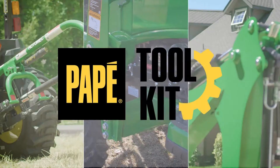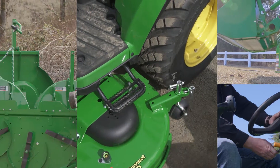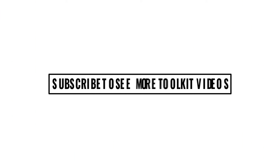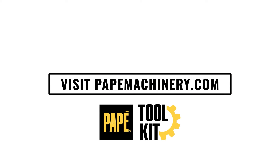My name is Jason Hughes. I'm a territory manager out of Eugene, Oregon, and also a large property owner who owns a lot of the equipment you see featured in these videos. I hope you find this content helpful. If you have any questions, please comment below.